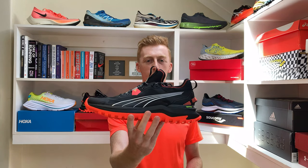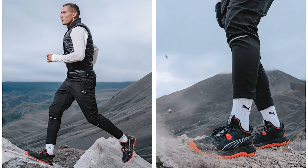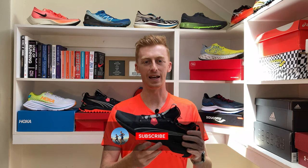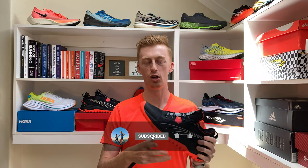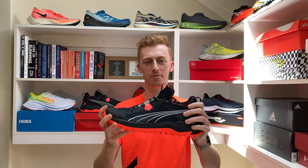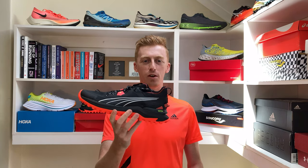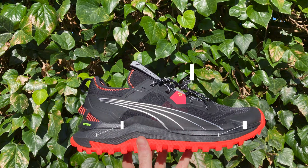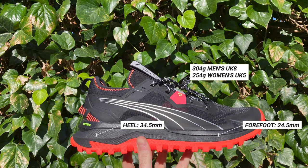The Voyage Nitro is a well-cushioned trail shoe. I call it a door-to-trail shoe as it's not the most nimble or technically orientated shoe, but certainly has its place in the market as a general off-roader. It's designed for light trail, jeep track, or to take you from the front door of your home on the road to your trails. The Voyage Nitro reminds me of the old Sockney Exodus ISO 3 in that it's quite a chunky shoe. Its weight is pretty standard for a shoe of its category but it does have quite a chunky heel compared with other similar shoes.